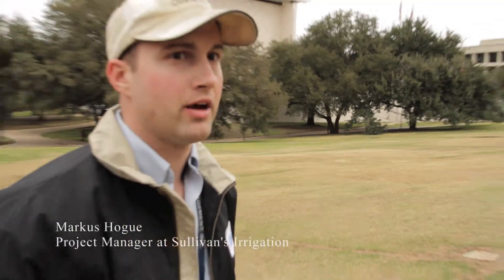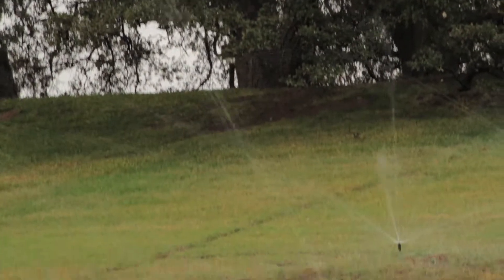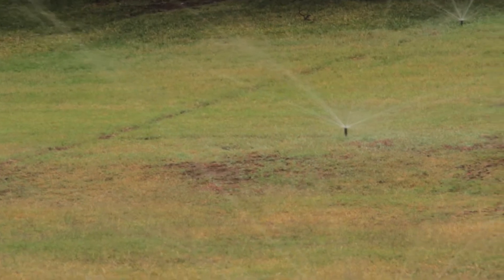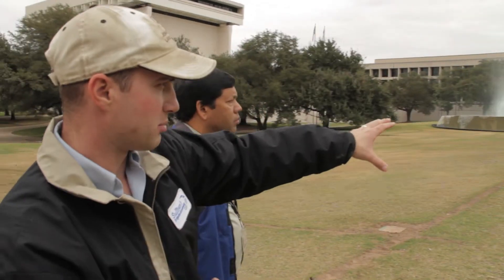What we have going on right now is MP Rotary Nozzles in action. As you can tell, they provide a much bigger droplet. Most spray heads when you see them operate you'll see them misting out, and you're losing water due to that. This way almost all the water is coming straight out — almost no misting on the head and everything is being applied.